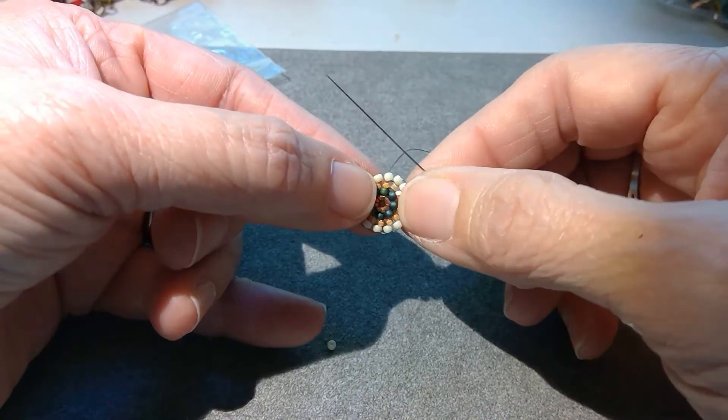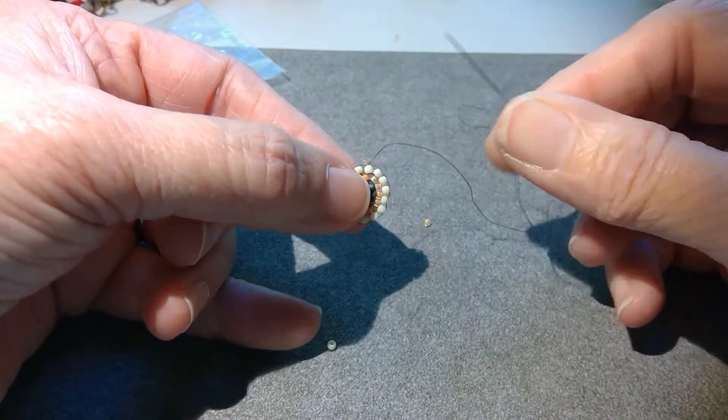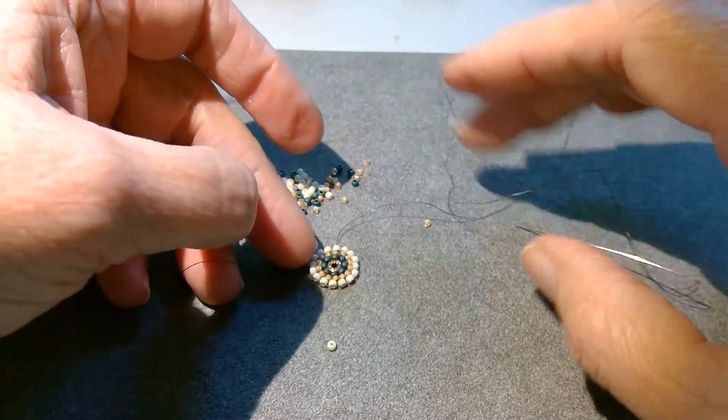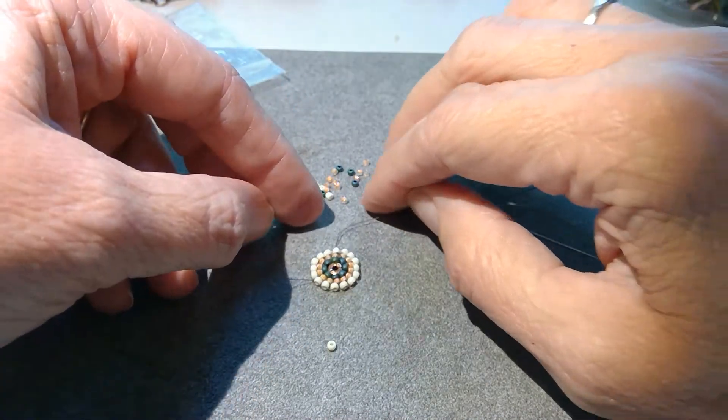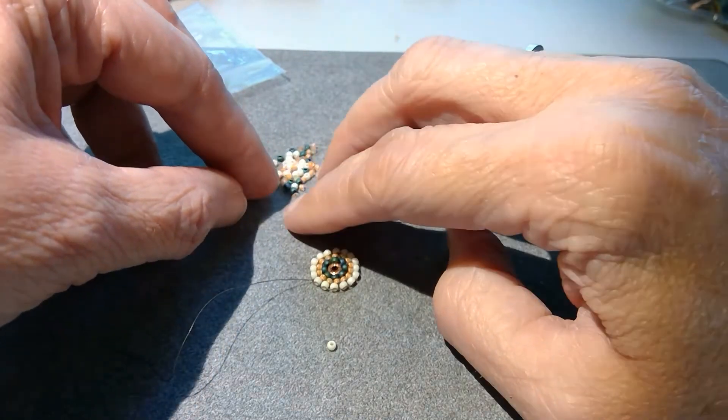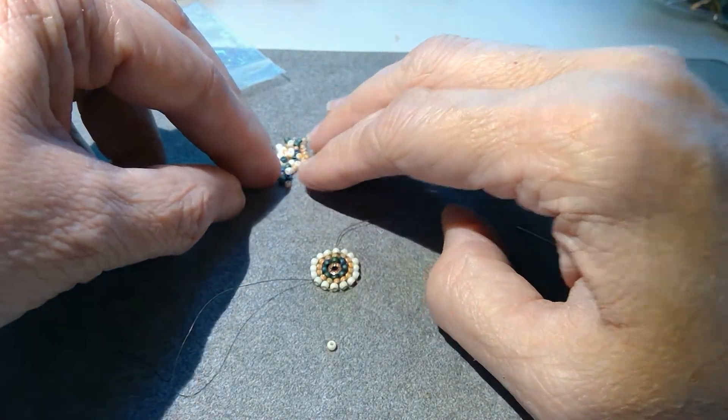So that is an even number — 16 beads. So what I'm going to do now when we start the cube stacks is I'm going to straddle two of that row with every stack, and I'll show you what that means.